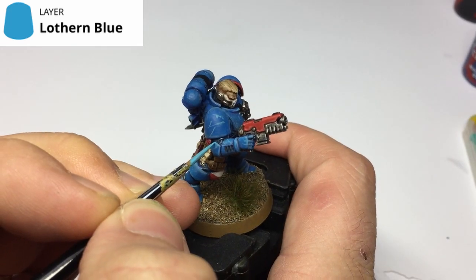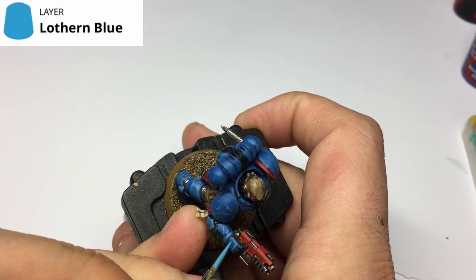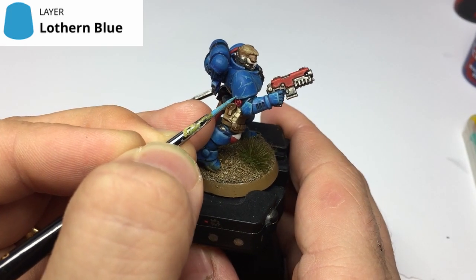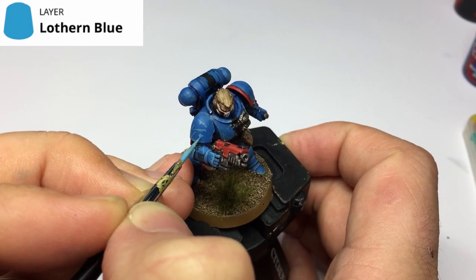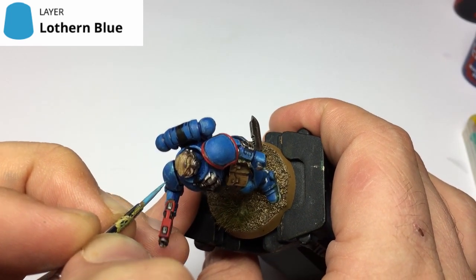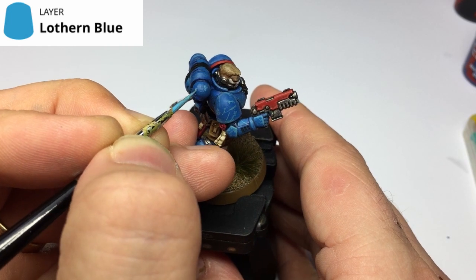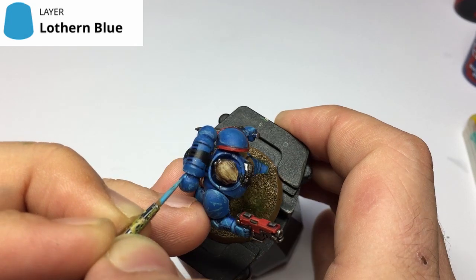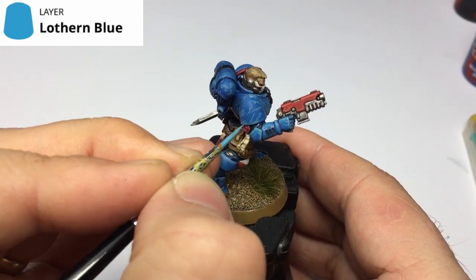The more random and chaotic you can make these scraps and scrapes, the better. It's up to you how much you put on — I'm adding far too many just to show off the technique. You can go for one or two or cover the entire model like I'm doing here. If you are going for a lighter battle damage look covering the entire model, it's always best around the edge highlights to make those a little bit thicker, which is what I'm going back and doing now, bleeding down towards the flat panels.